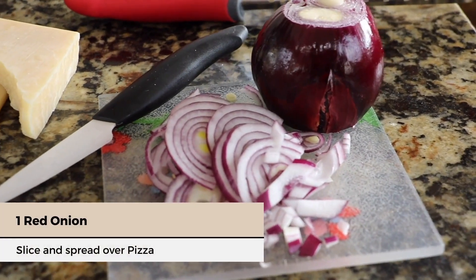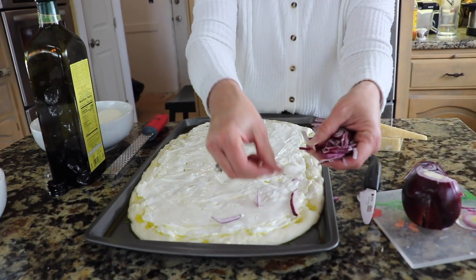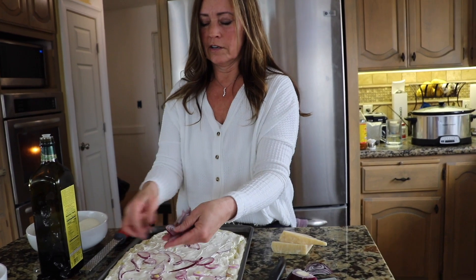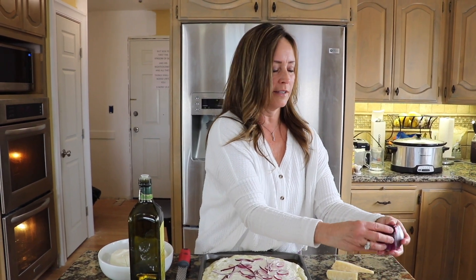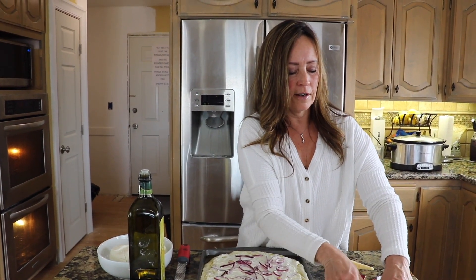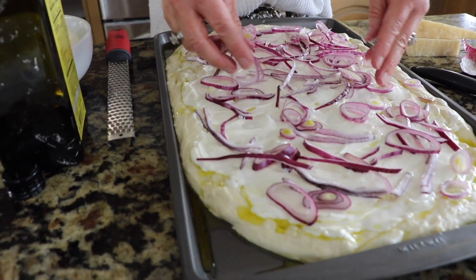Next slice a red onion very thinly — we'll probably use the whole onion, it gives it a really good flavor. Just pull the little pieces apart and put them across your pizza. This is one of those recipes you are going to come back to again and again. It's very simple to make and doesn't take a lot of time in the kitchen — you just have to plan for it a day in advance so that you can let your dough rise and ferment for at least 12 hours. That gives it that rich tangy flavor and allows the good bacteria and wild yeast to help you digest the gluten. This red onion makes it pretty too.